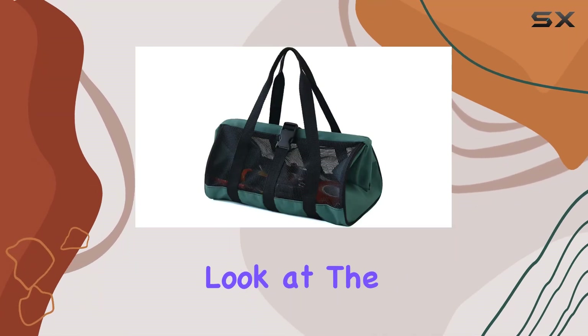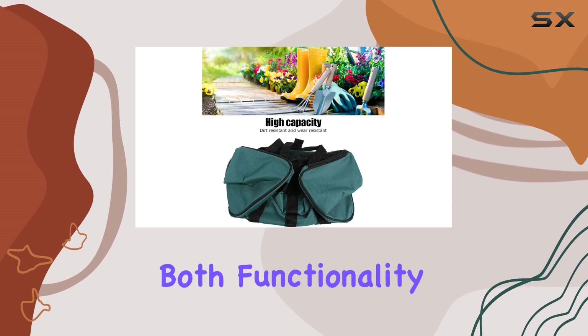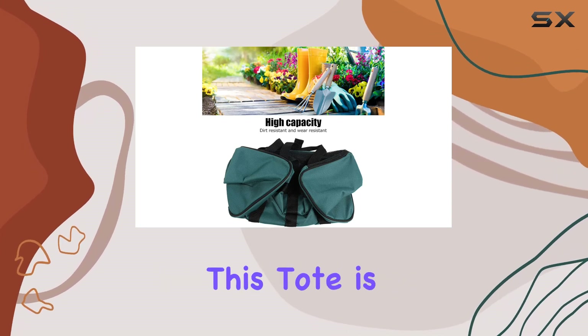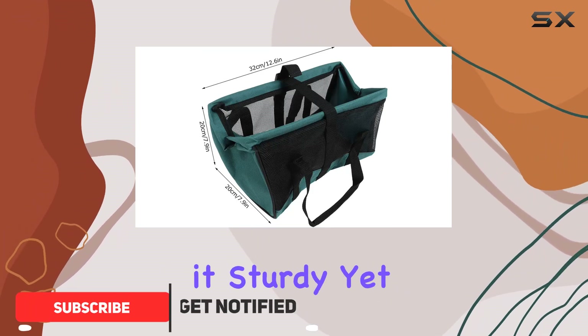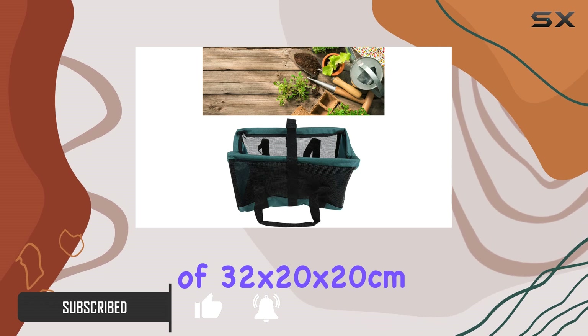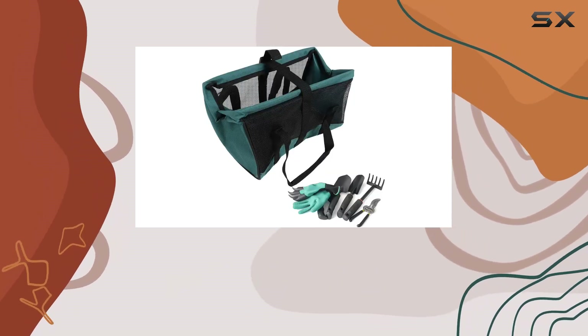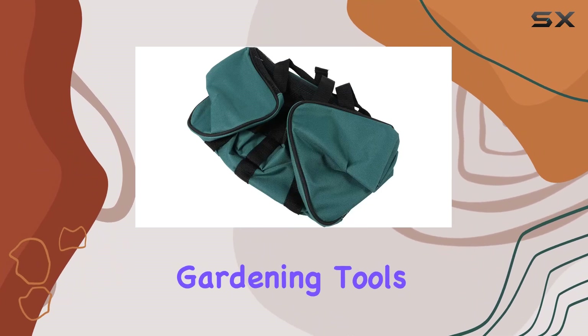Today, we're taking a closer look at the heavy-duty large garden tool bag organizer. Designed for both functionality and durability, this tote is crafted from 600D Oxford cloth, making it sturdy yet lightweight. With dimensions of 32 by 20 by 20 centimeters, it strikes a balance between spaciousness and portability, ideal for storing a variety of gardening tools.